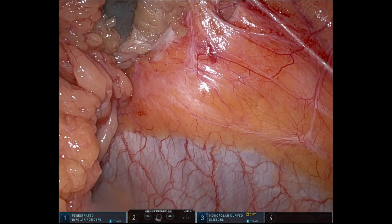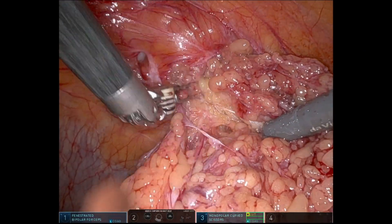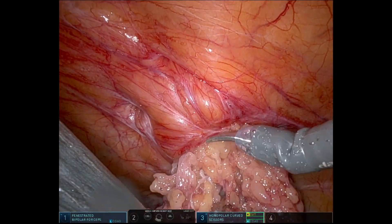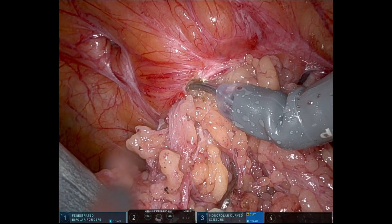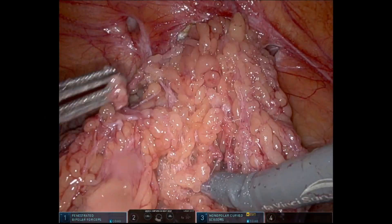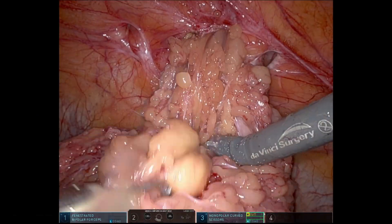Here you can see I'm exerting some force on the omentum and seeing if anything moves. Once you do this enough, you'll notice some subtle movement of the omentum that will be a tell as to whether it's going to give or not. It's not giving, so here I'm making a little incision in the fascia. Once I make this little incision, I start reducing some of the bulkier parts of the omentum, and then all of a sudden the whole thing comes down.